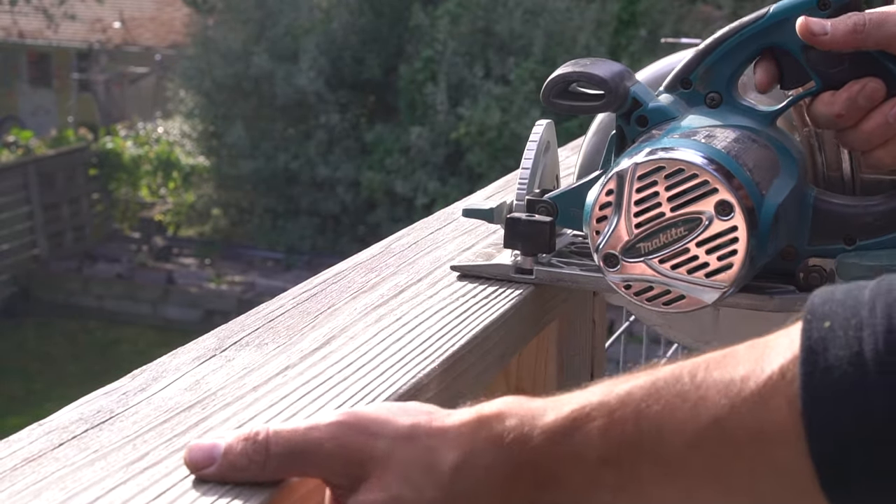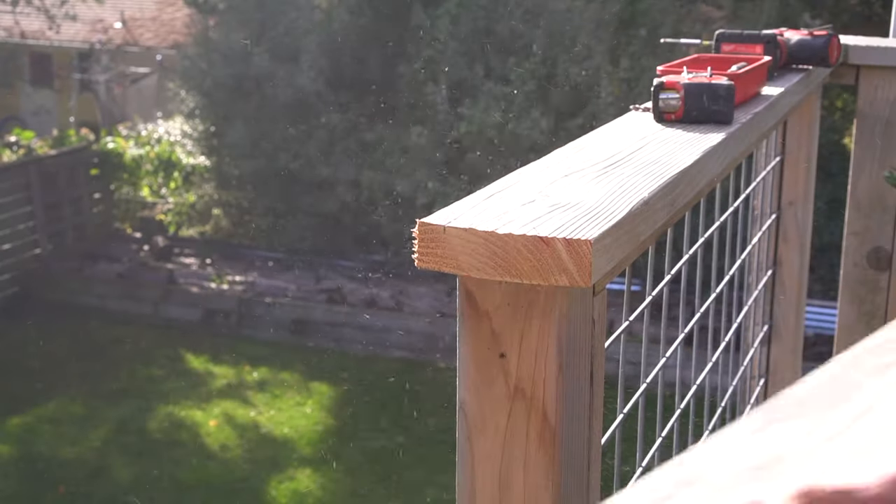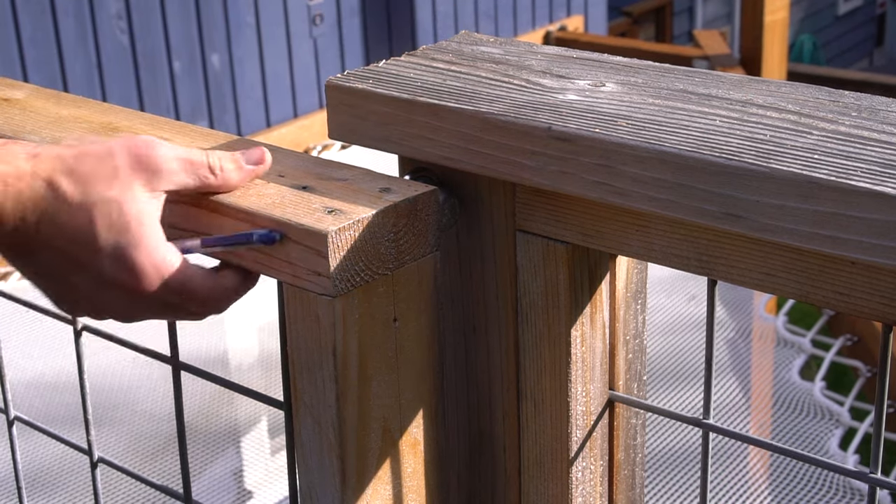For my existing top cap, I proceed to remove the excess material because we obviously need a pathway here, and I actually use that removed piece on the adjacent post, which you'll see shortly.